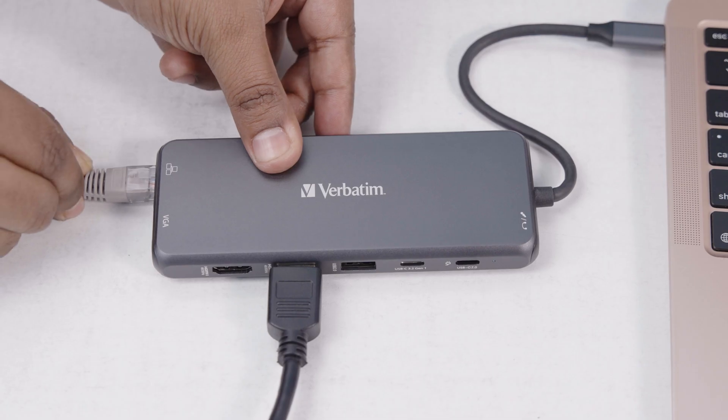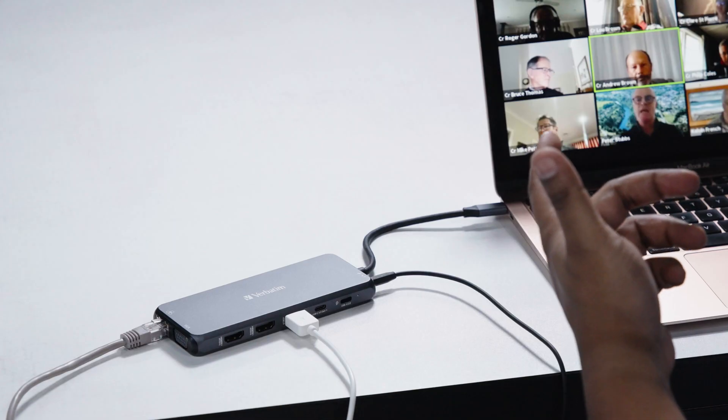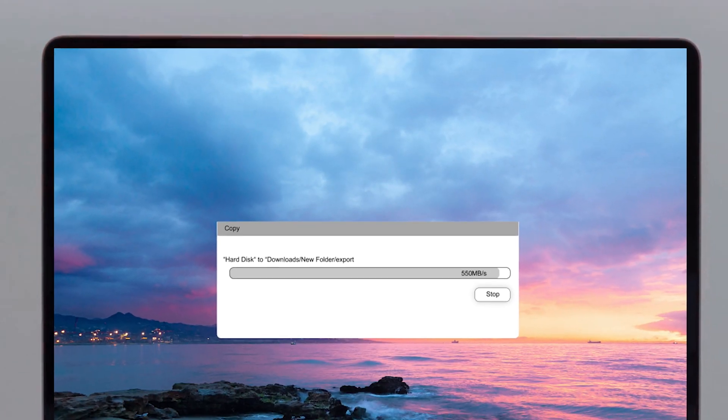The Gigabit Ethernet port ensured a stable and high-speed wired connection, which made it perfect for online meetings, video streaming, or transferring large files.